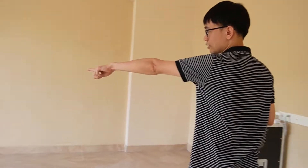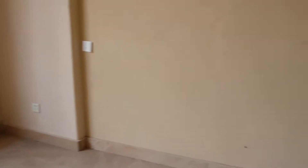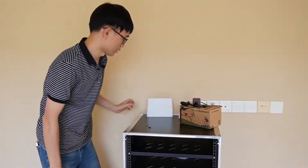From there, we still have the hole. That's the hole which will allow us to pass the Ethernet cable from outside to inside. And this is where the router is located. Let me put back the birdhouse.